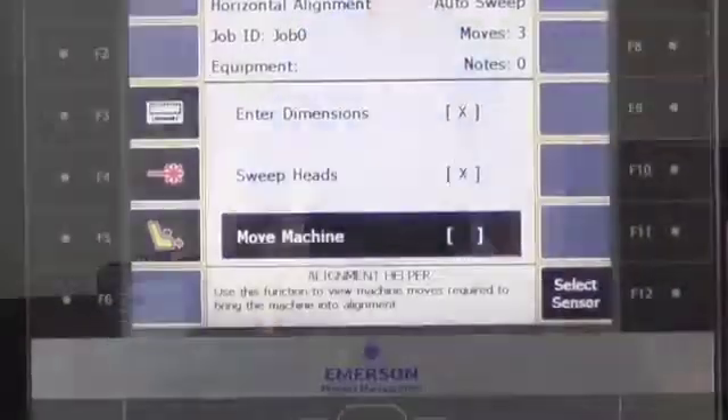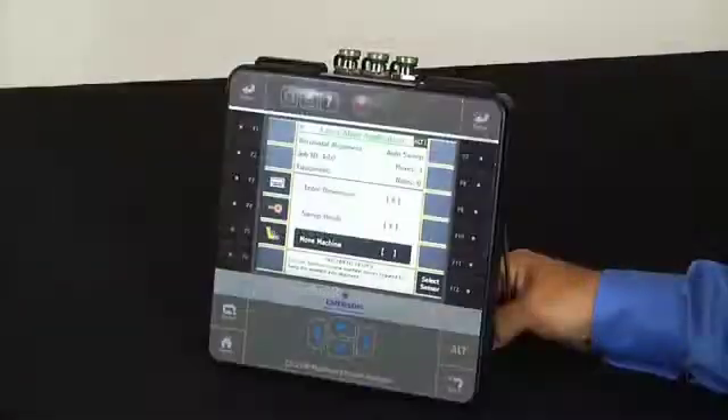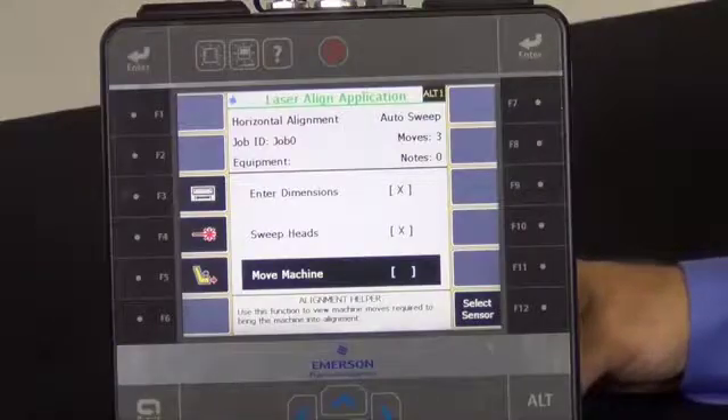We'll take a minute to introduce you to what's included in the CSI 8240 laser alignment system. Of course we have the CSI 2140 analyzer. One of the features that your end users will appreciate about the CSI 2140 laser alignment application is that it is based on exactly the same user interface as the CSI 2130 laser alignment application.